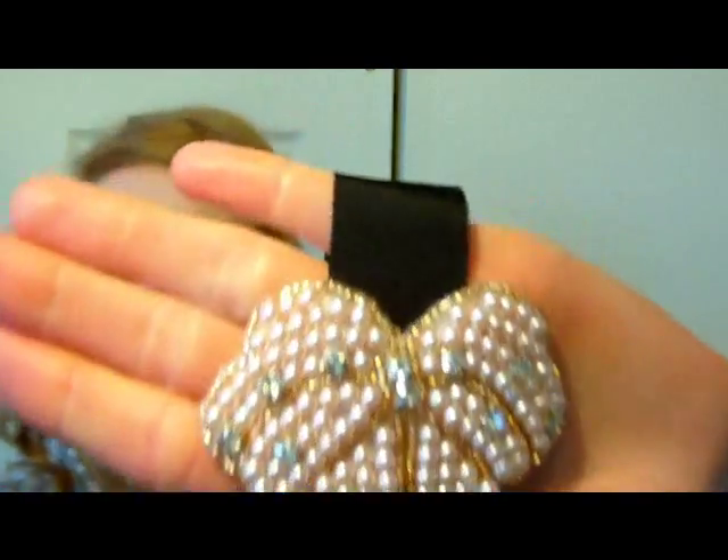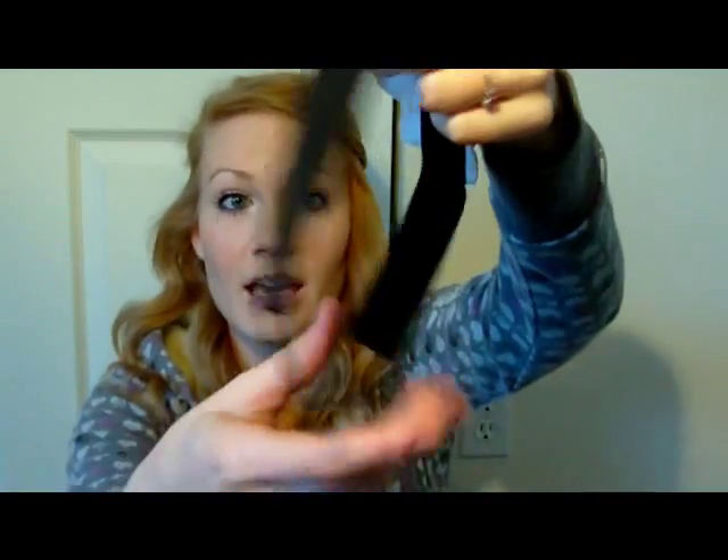The last headband I have is this cute little bow one. It has some beads and some rhinestones on a thick ribbon and then it has this elastic. It's kind of off center so it'll sit on the side of your head — it's really cute. I like that one a lot.